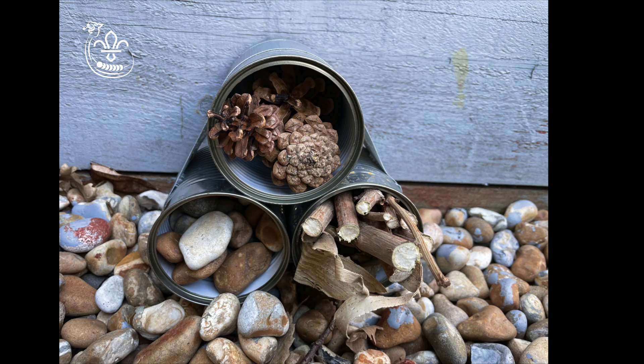If you are growing vegetables in your garden, make sure your bug hotel is kept well away from your veggie patch.